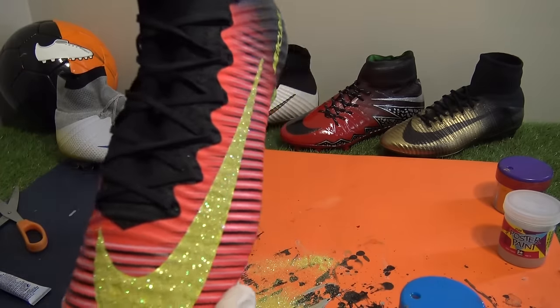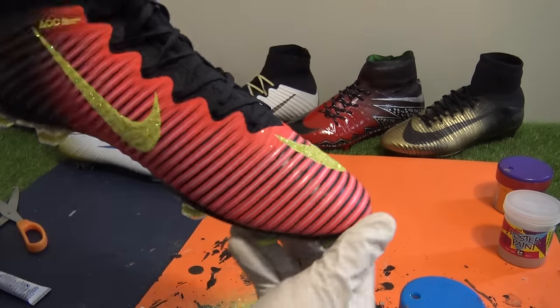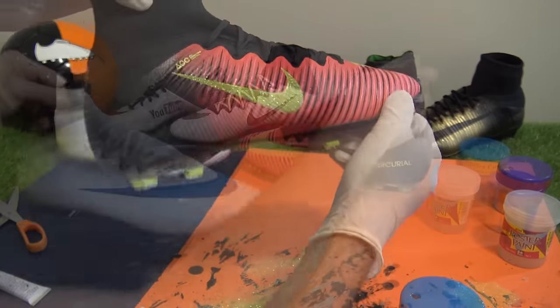Here's how the first newly glittered Superfly looks. We definitely think it was a success, but now let's move on to the next boot where we use a different product and then take them out on the pitch for a test drive.